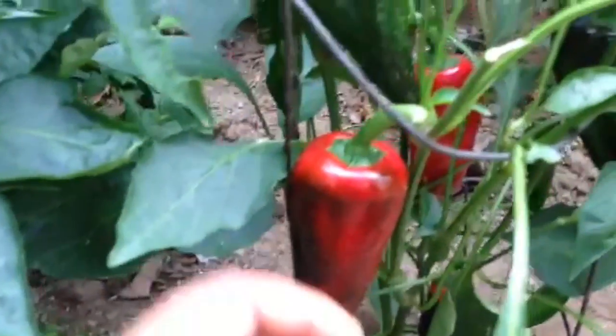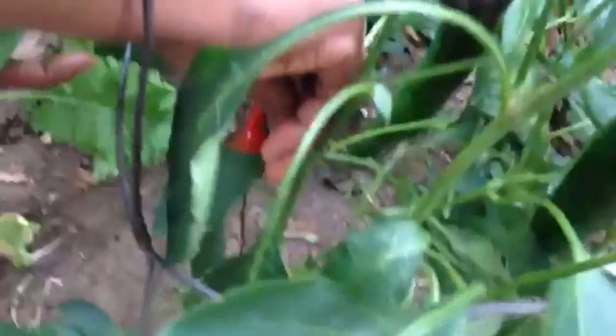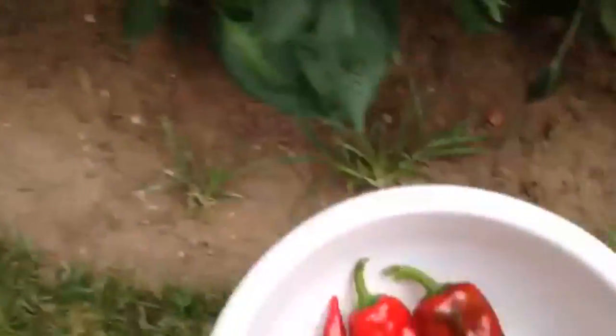Now we're going to harvest the chili pepper. See this big one here is ready. Still harvesting the chili pepper.